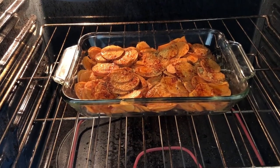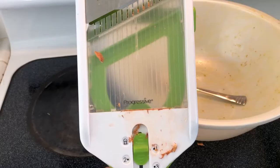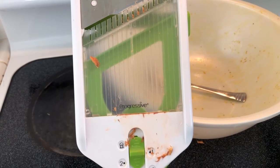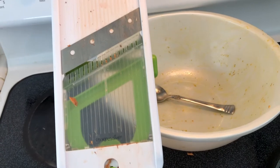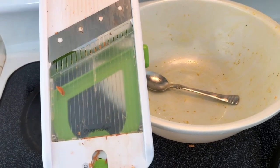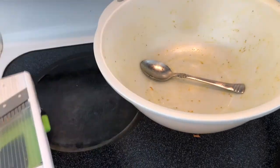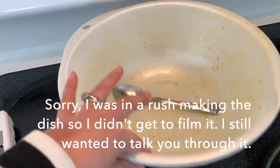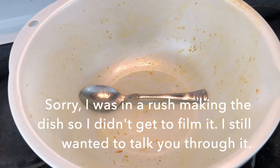This is the mandoline I use — it's Progressive brand. I really like it. I don't use it that much, but the blade is still very very sharp. I did my research and it's one of the better brands. I'm seasoning in this bowl, mixed up with a spoon, and then putting it into a baking tray.